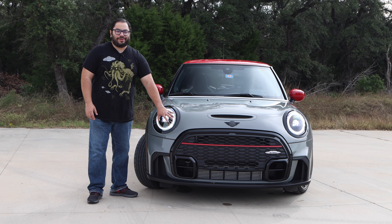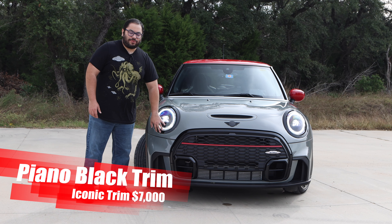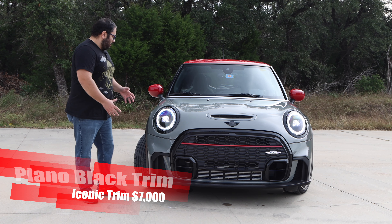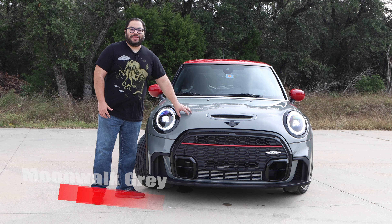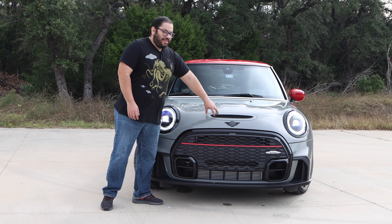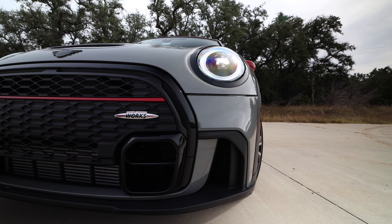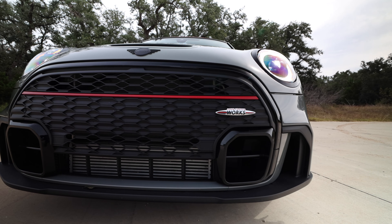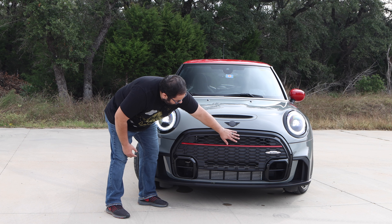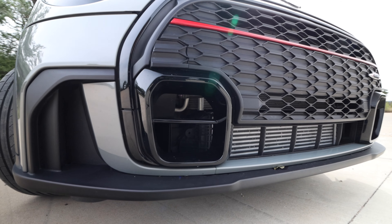We have the black framing on this and that piano black trim to it, which looks really good especially with this gray color. This gray color looks unbelievable. On the top we have this non-functioning hood scoop — it's actually blocked off — but you get a pass because you do have a massive opening here. This little area here is blocked off but this is open. We have your radiator and intercooler. I do love these openings here, they look really nice.